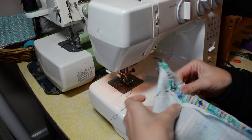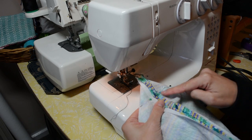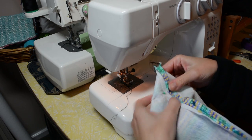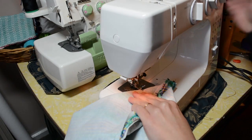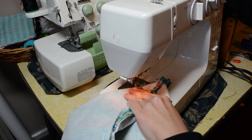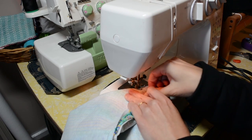Take those corners that we've just pinned and the line of pins, or if you've drawn a line, we're just going to sew directly across that line, removing the pins as you go.